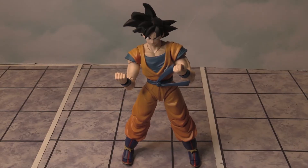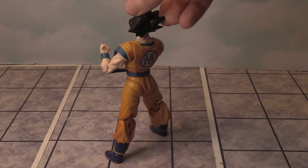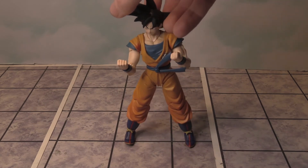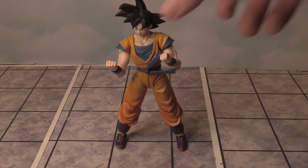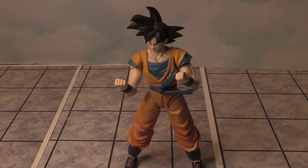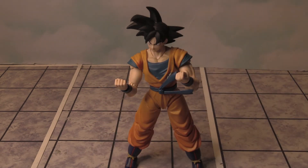Here's one more look at Son Goku — just going to do a 360 view. That is one figure down, one figure unboxed from my FanX haul. I'll see you guys in the next Dragon Ball Super unboxing. Thanks so much for watching — if you enjoyed the video, leave a like, subscribe if you're new, and until next time, peace out.